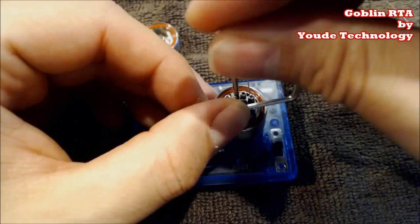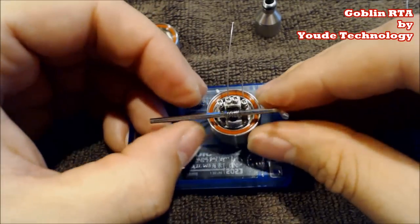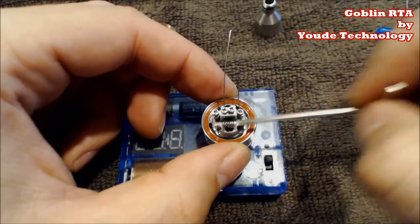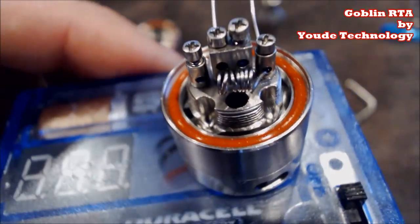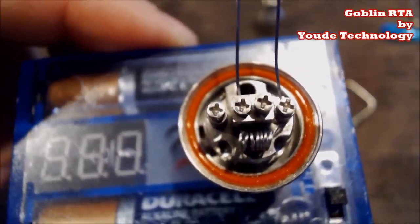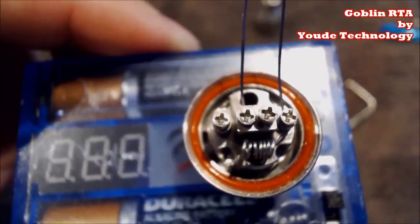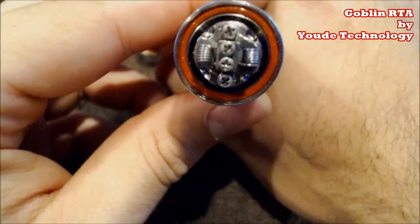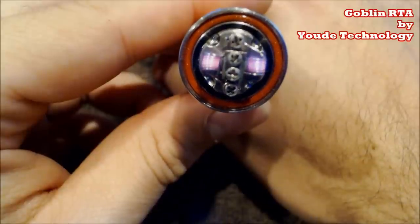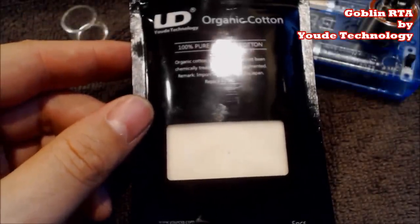Insert the coil — one lead in the center block, one in the negative — and tighten these down. You want to get this as close as humanly possible to the wall, as close as you can to that positive block, because this is a very tight build space. Make sure it's not touching — it just needs to be centered right over that giant three-millimeter air hole. I'll build the next coil off camera, tighten them up, make them look sharp, and we'll come back for the wicking. Both coils are in, perfectly centered over the air holes — a quick test fire shows them glowing perfectly.